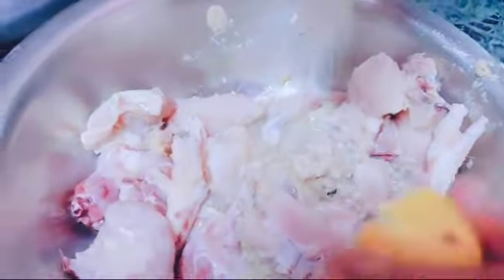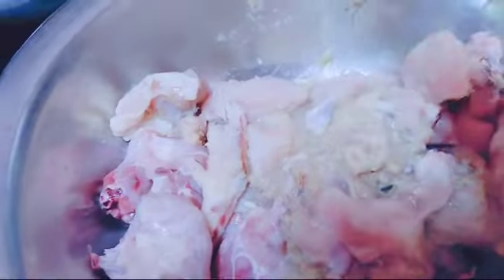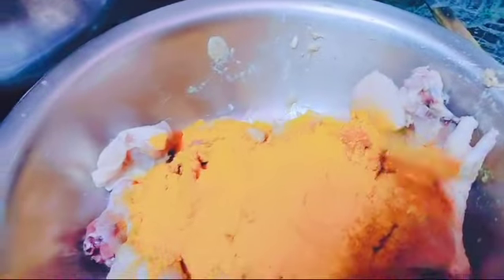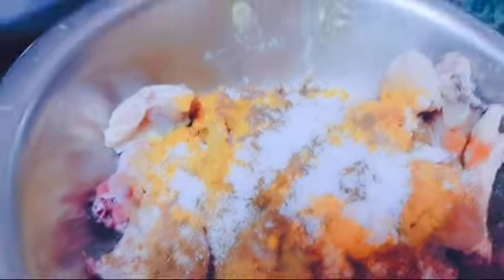I've added one cup of rice, one teaspoon of rice water, one teaspoon of water, one teaspoon of turmeric, one teaspoon of ginger powder, and one teaspoon of salt. This is an eh ngj chicken.